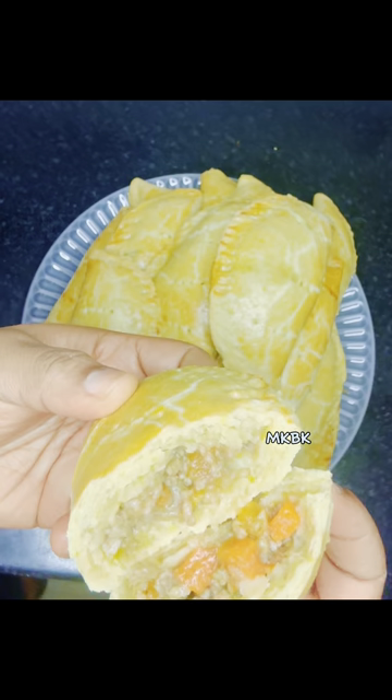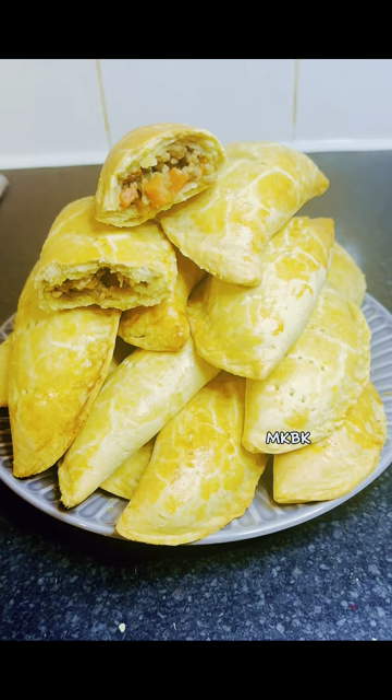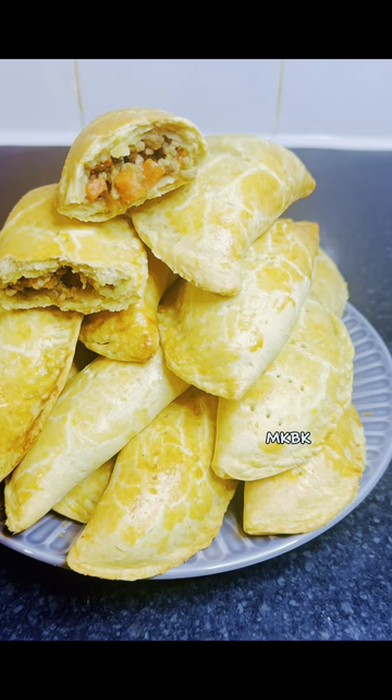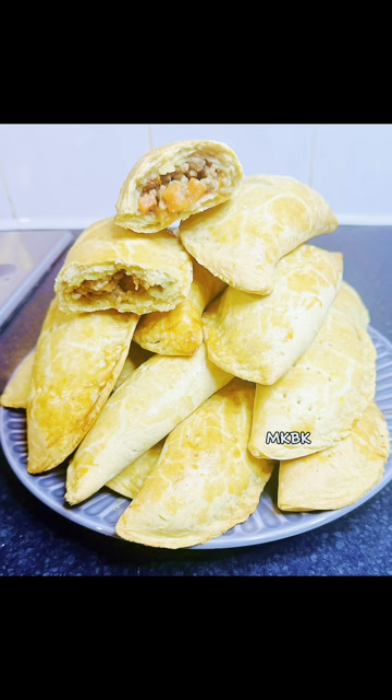Now our Nigerian meat pie is ready. Look at that guys — look at how moist it is, and this was so delicious. Let me know in the comment section what you think about this meat pie. Thank you for watching, I'll see you in my next one. Bye bye.